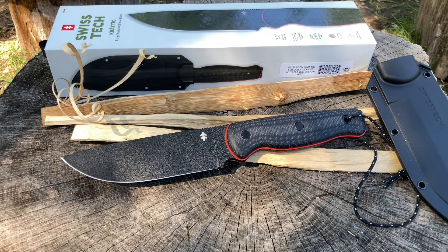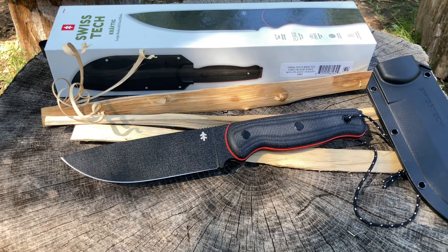I tried contacting these guys for a collaboration and didn't get any answers. So if you have some kind of warranty issue and try contacting them, I'm not sure they'll even get back to you — they sure as hell didn't get back to me. That said, I needed and wanted to have this knife. It's a good looking knife, man.